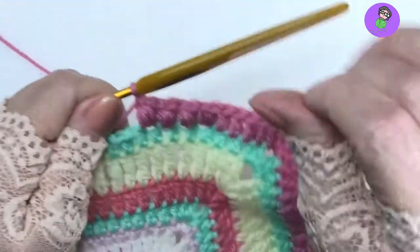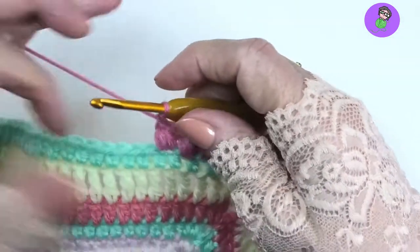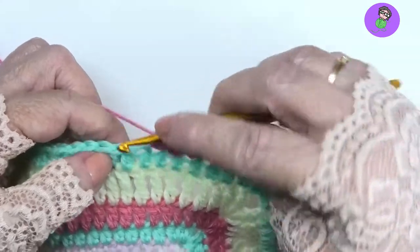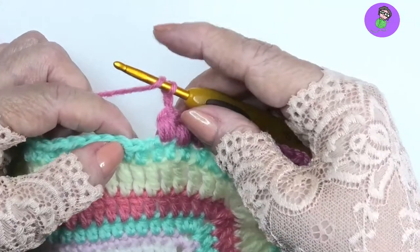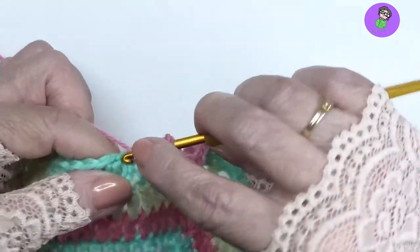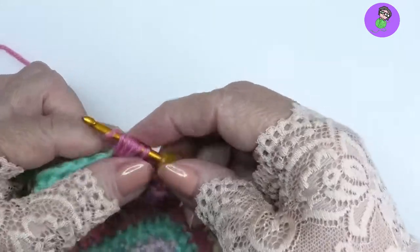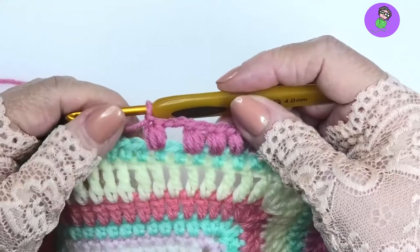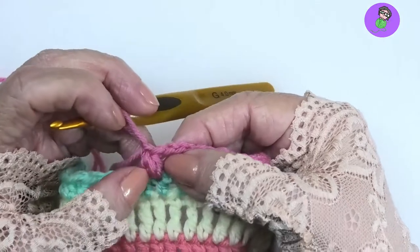The other bit of advice with puffs — people complain that their puff is popping open. The trick is: don't make the puff too tall. I'm going to make a really tall puff so you can see what happens. Yarn over, pull up a loop — I'm going to pull the loops really high: one, two, three. That's 7 loops. Pull through and closing chain. When you've made it tall like that, it collapses.